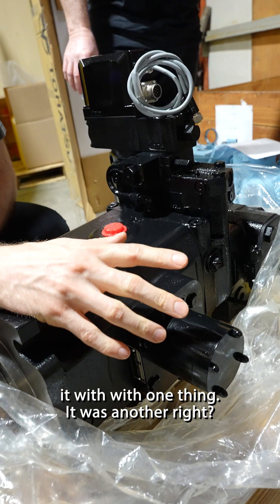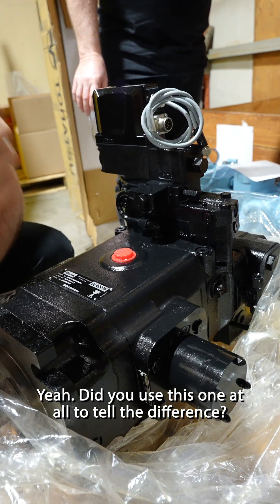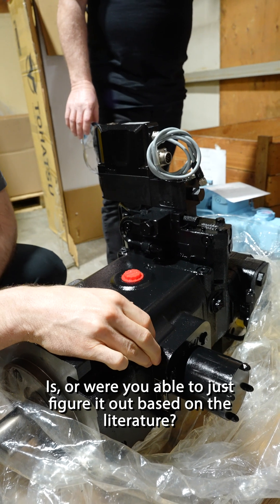The factory labeled it with one thing but it was actually a different number. And we have a video coming on that too. Did you use this one at all to tell the differences, or were you able to just figure it out based on the literature? Based on the literature.